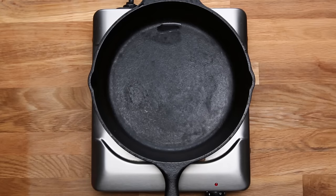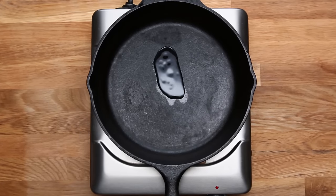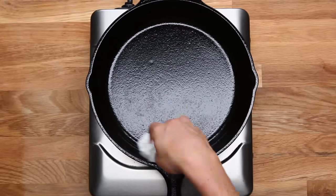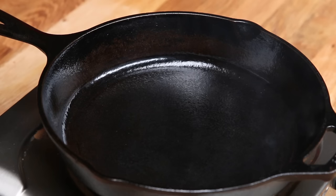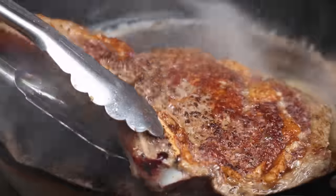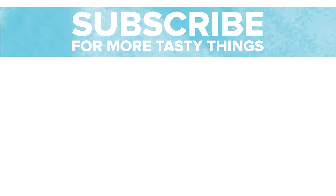Put a protective layer of oil on the skillet before you store it. Carefully rub it along the inside with a paper towel, then turn on the heat until the oil is smoking, then turn it off and let it cool on the stove. The reason we take it to the smoking point is so that the oil doesn't turn rancid. Cast iron skillets may seem like a lot of work, but just follow these simple rules of seasoning and cleaning and these pans will last you a lifetime. It's like loving a good woman — the more you give, the more you get back.